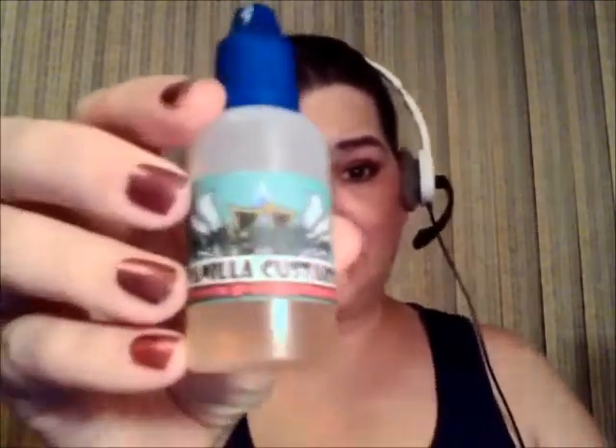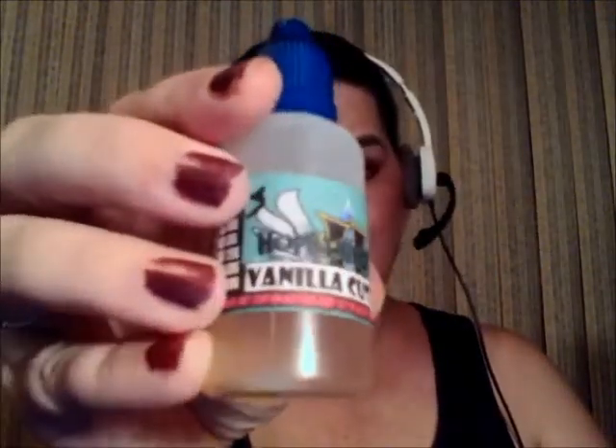The last juice I'm going to speak about is the vanilla custard, which is Hope's original custard, and I have that on my Akuma right here.